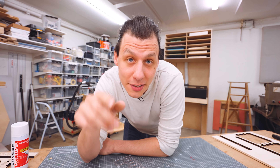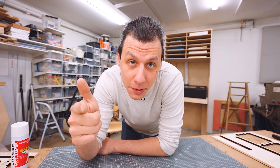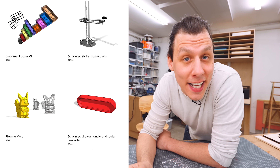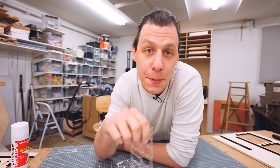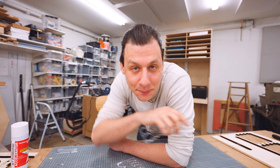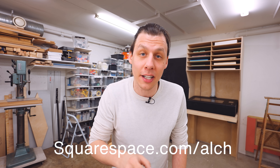Squarespace has the tools you need to get your business off the ground, including e-commerce templates, inventory management, a simple checkout process, and secure payments. On my website, I'll sell and give away everything from build plans to 3D files, and now also these elliptical drawing templates. Whatever you want to sell, Squarespace has the merchandising features to make your products look their best online. Head to Squarespace.com for a free trial, and when you're ready to launch, head to Squarespace.com/ALCH for 10% off your first purchase of a website or domain.